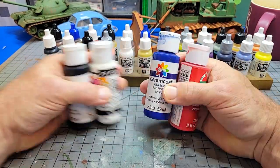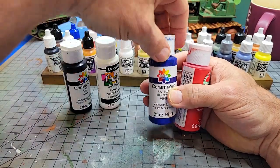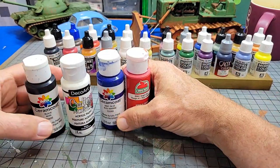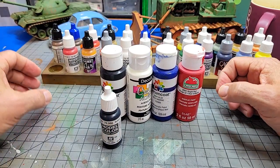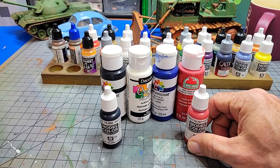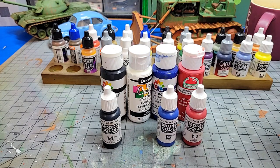For the test, I've chosen just four basic colors: black, white, blue, and red. We're going to pick out the equivalent paint in Vallejo, one of, if not the most popular hobby paints.